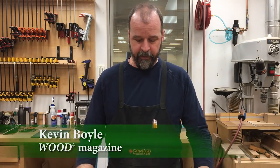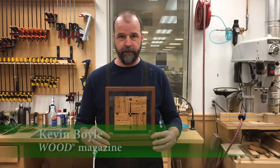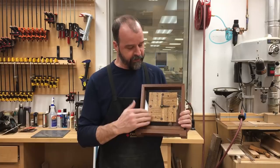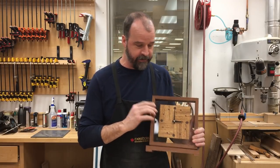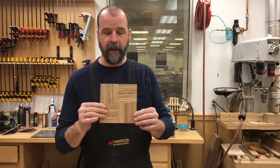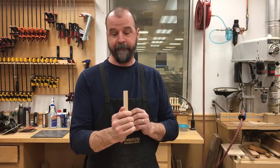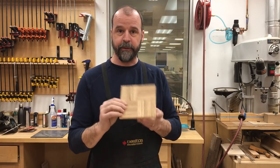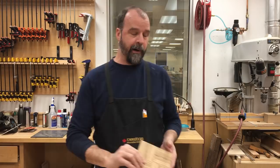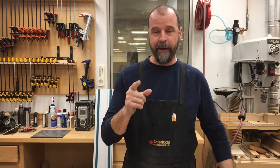Hey guys, welcome to Wood Magazine Shop. My name is Kevin. Today I want to shoot a little video on veneering. We've got a project coming up in a future issue — we built this clock which has a kind of interesting grain on the face. This is simply just a veneered clock face done on a half-inch MDF, creating a little interesting pattern. Super easy to do, doesn't require a whole lot of fancy tools.